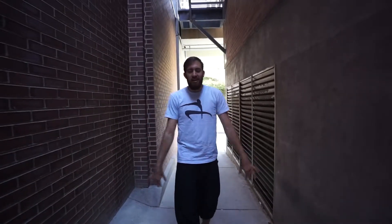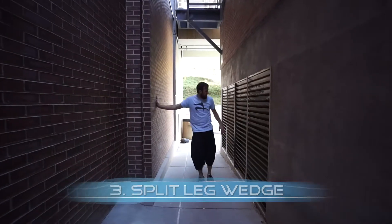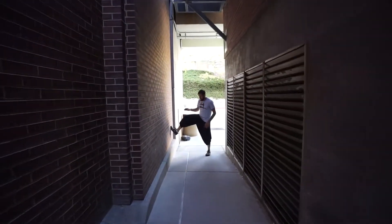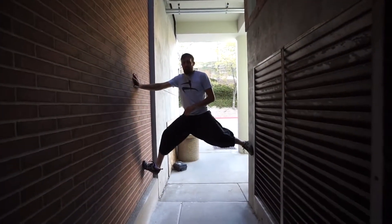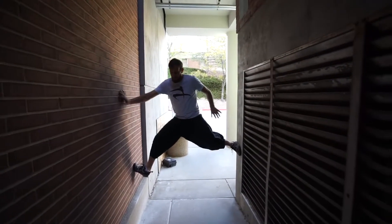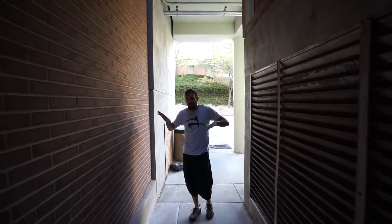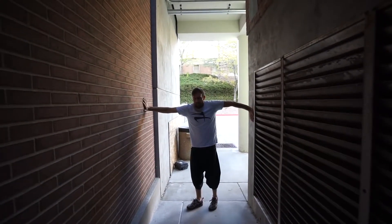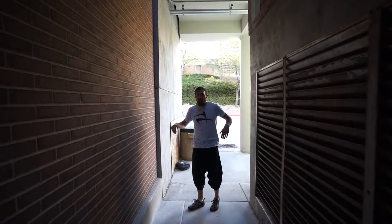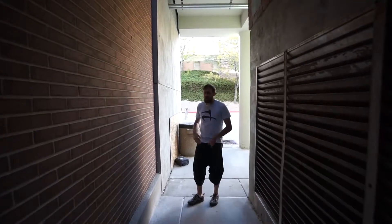For our next wall climb technique, this is when you have two walls close enough together that you can wedge your body between them. The first technique, depending on how close the walls are, is the split leg technique. You place both feet on opposite walls and wedge yourself between them. Make sure you have a grippy surface because you need to put a lot of pressure in, and use your hands to wedge your body and lift yourself up to plant your feet higher and continue the ascent.